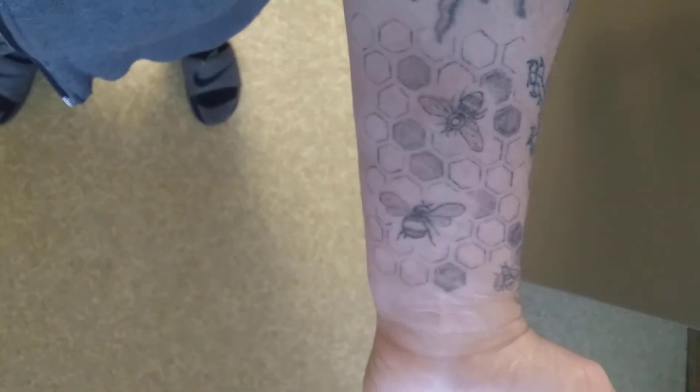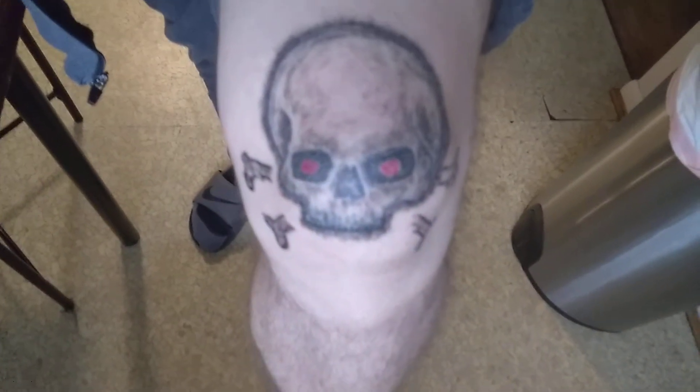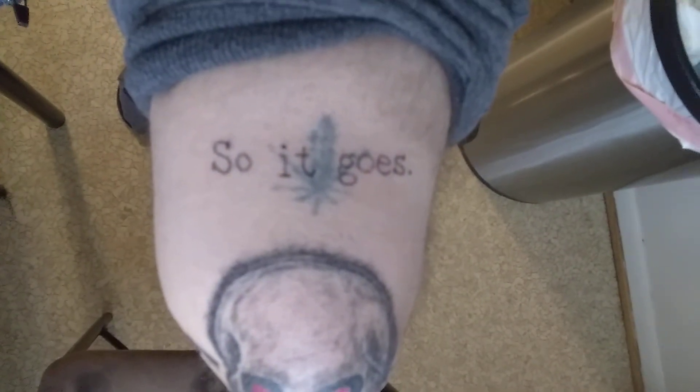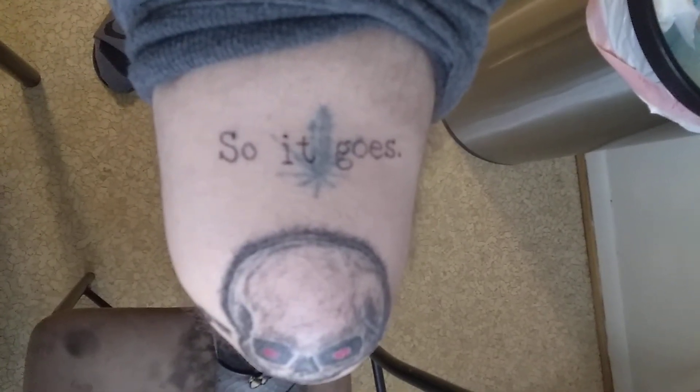The last one I did came out pretty good. Underneath it is an old tattoo that I tried doing when I was like 15 years old.